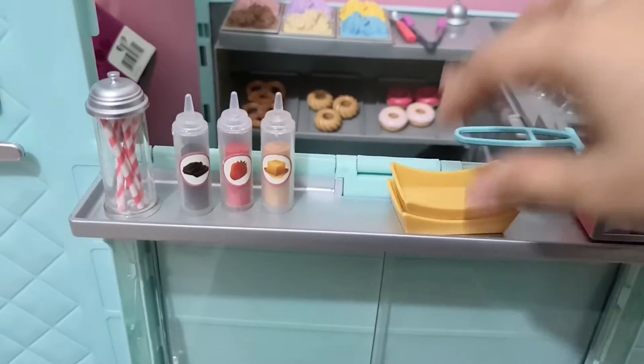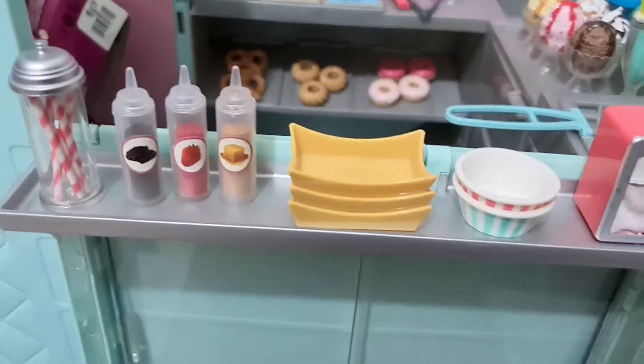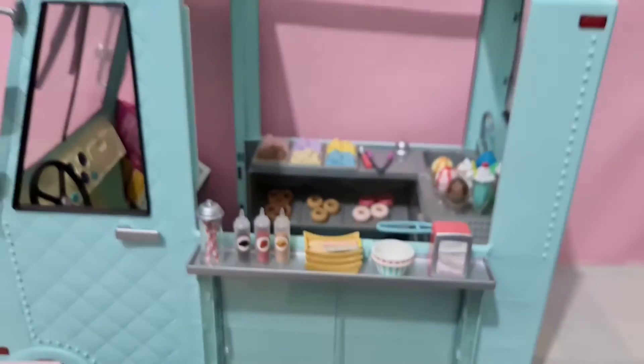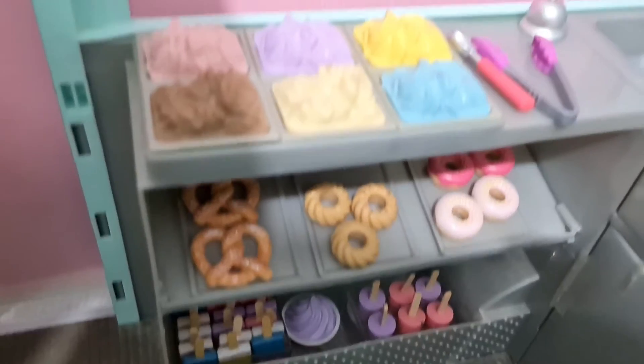Now we will arrange the end items, which is mostly licorice and some sauces — chocolate, strawberry, caramel — and a tissue box, and finally serving plates and cups. So now our ice cream truck is completely ready, and we will see how pretty it looks.